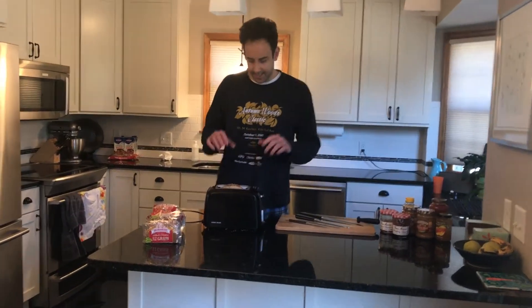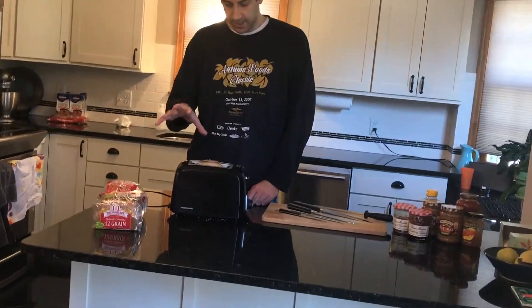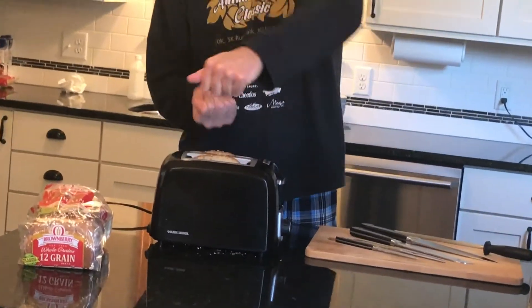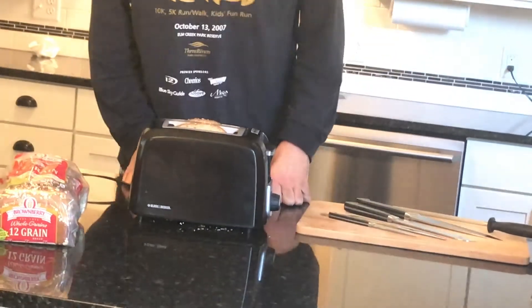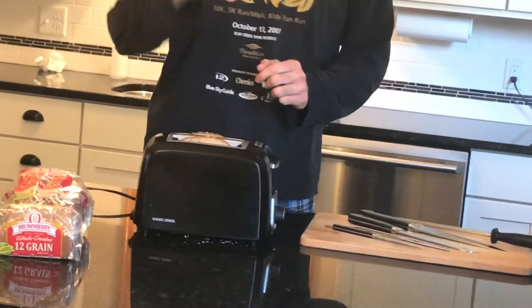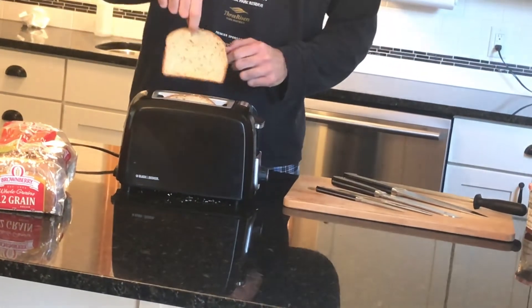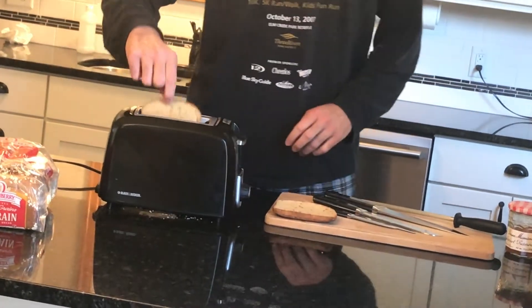Getting the toast out is a little bit tricky. You want to be careful not to put any metal objects down in there because that could electrocute you — and then your parents would sue me for making this video. So make sure that you just very carefully, delicately use your hands to kind of pinch it out and then place it here.